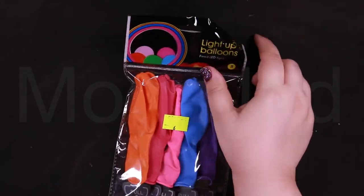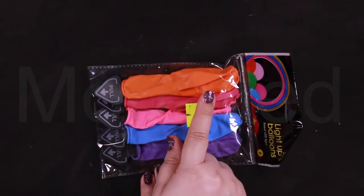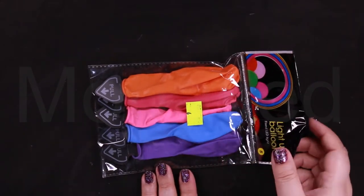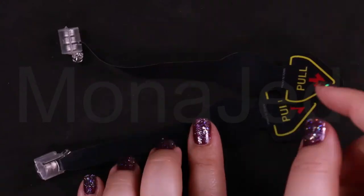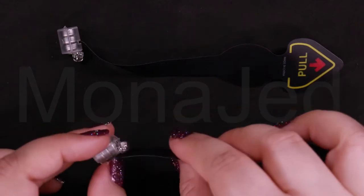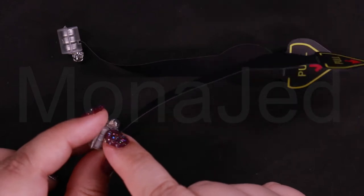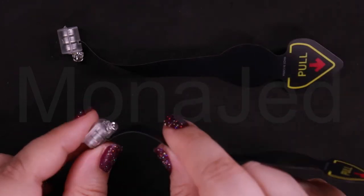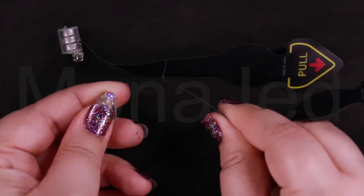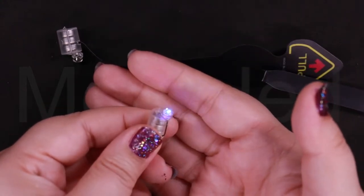You will need light up balloons. It has an LED light in it, which you pull to light up the balloon. These will be easier to use because you can get individual ones. So I've taken out the LEDs from the balloons. I haven't taken out this because this is where it connects the battery. Pull this and the LED light will start blinking. And there, your LED light will blink.